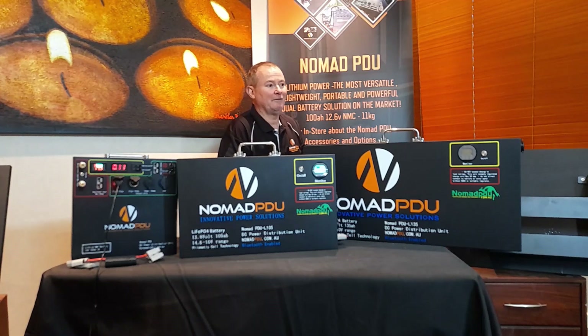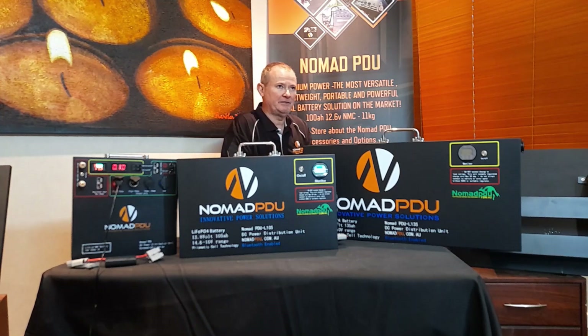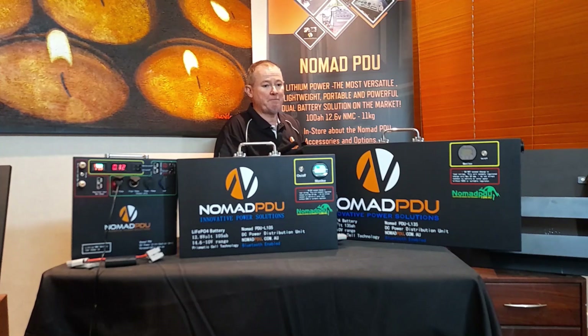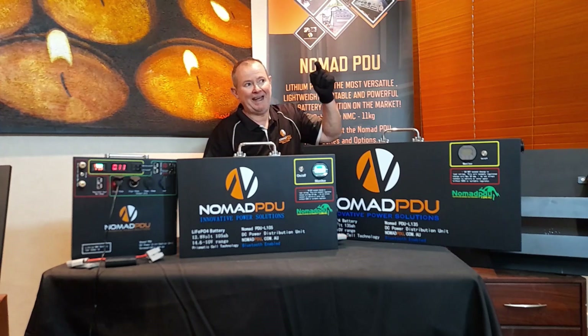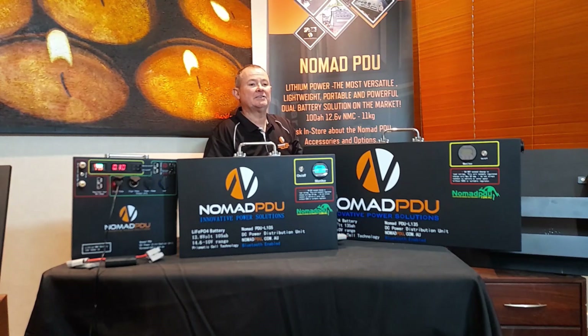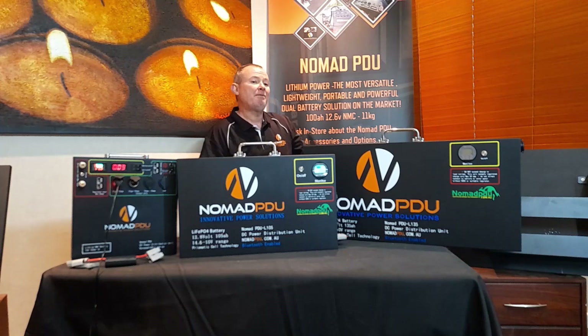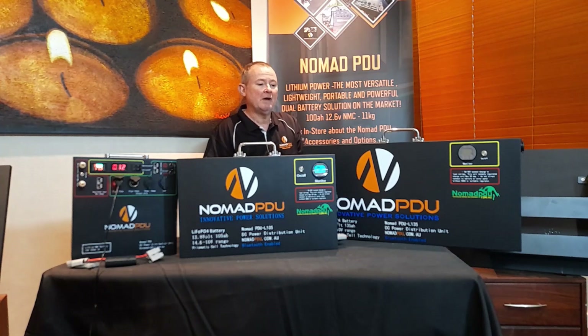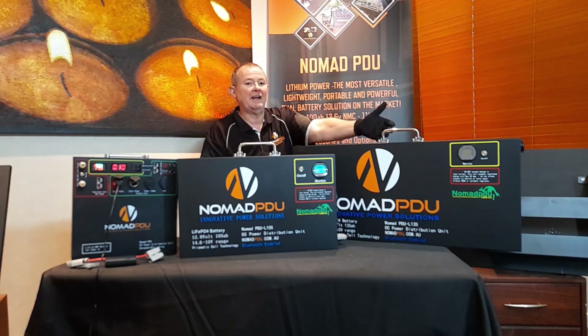That's the LifePO4 Bluetooth Prismatic. They'll be on display at the show from the 9th to the 11th — that'll be the first time they're seen publicly. They're available for delivery in October and have already been very popular for orders. Contact us at nomadpdu.com.au or through our partner channel to order. We also have a 200 amp hour model coming out in the next three to four weeks, following the same slimline design. Mounting brackets will also be available within six weeks for easy installation and removal.